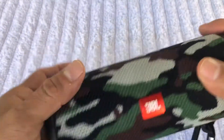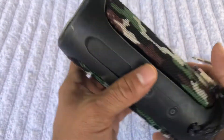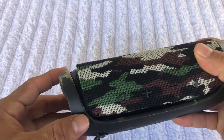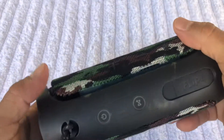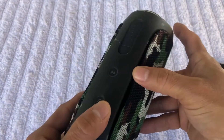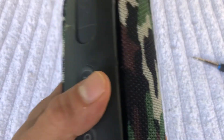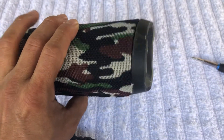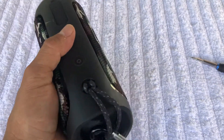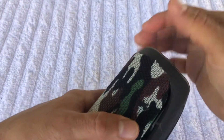Hey, what's up guys? Today we are going to be doing a tutorial about how to change or replace the battery on this speaker right here - the Flip 4. I already have another video about how to open and put everything back, but for today I already got it set up and ready to go, so it's gonna be easier and faster.